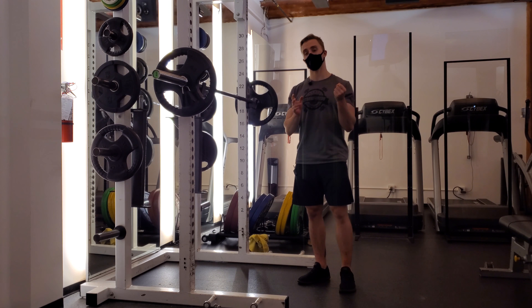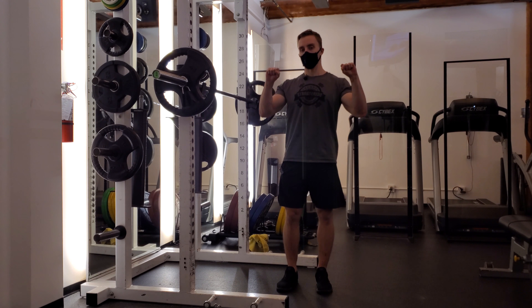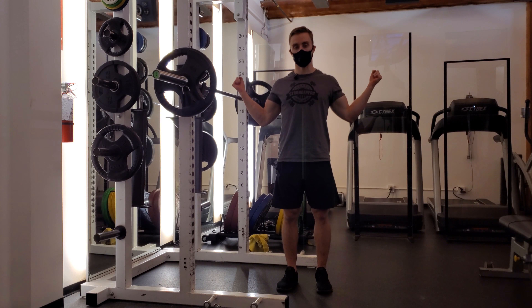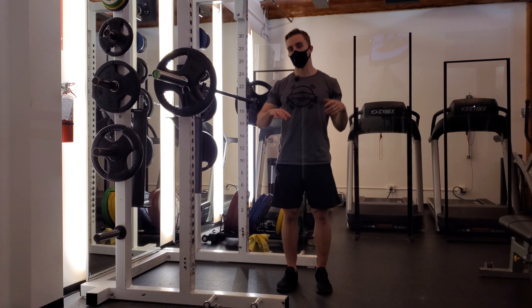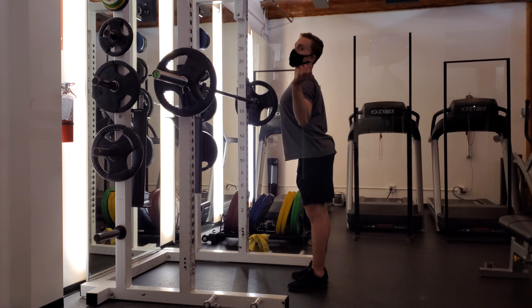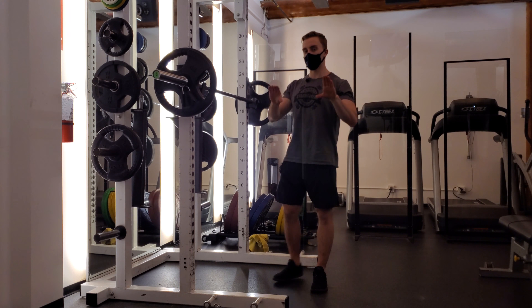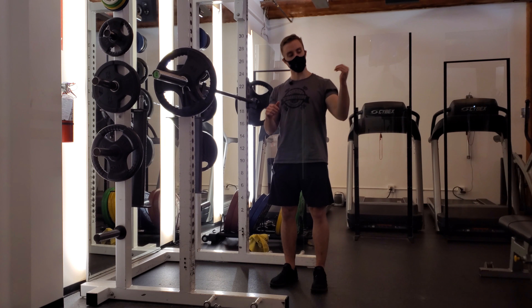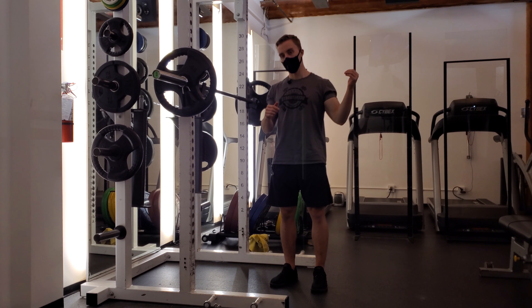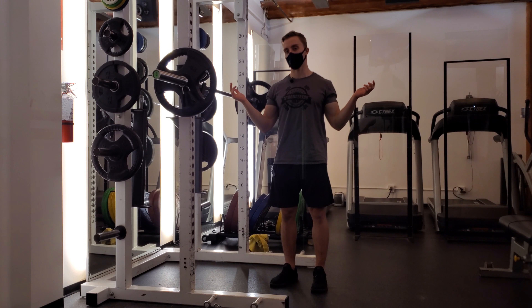In a low bar position, a full grip limits how much you can externally rotate the wrist — meaning your ability to open the shoulders up. In a low bar position, we want lots of external rotation in the shoulders, because that's what's going to let us get under the bar without having to flare up our ribs or compensate at some other joint. The thumbless grip simply allows us to open up the hand a little bit more, which in turn allows us to open the shoulder a little bit more, because it creates more room to move at that shoulder joint.